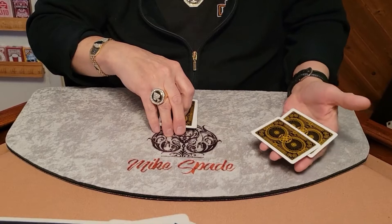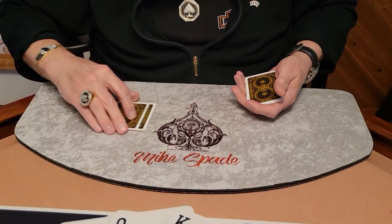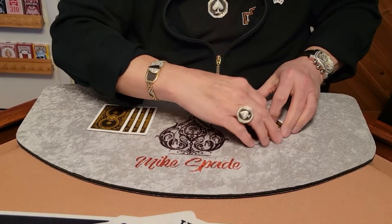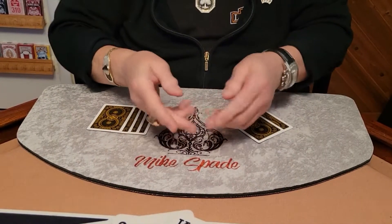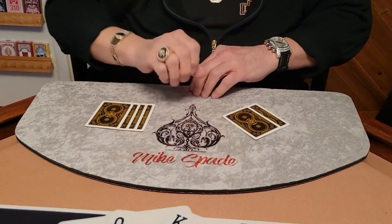I have the two jokers here and the four aces over here. I'm going to take the aces and spread them out on this side, and the two jokers go on this side. Two jokers, four aces, two hands, ten fingers — the fastest trick you'll ever see. I'm going to count down from three.